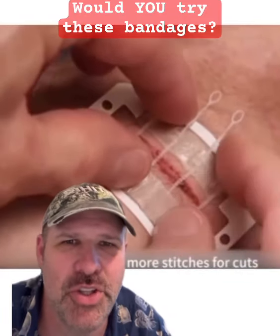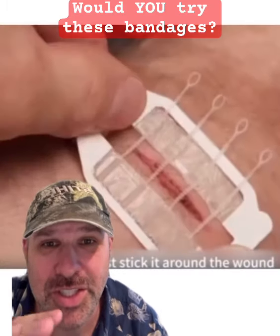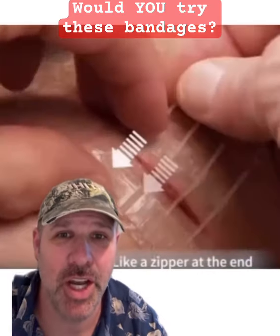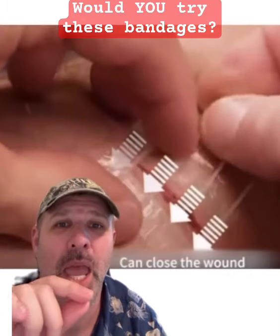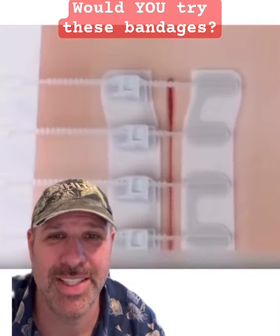Look at how cool these band-aids are. These are meant to make it so you don't have to go get stitches. The way they work: you get a cut, you put them on there like butterflies, but then it's almost like a zip tie — you pull it tight and see how it holds everything together.